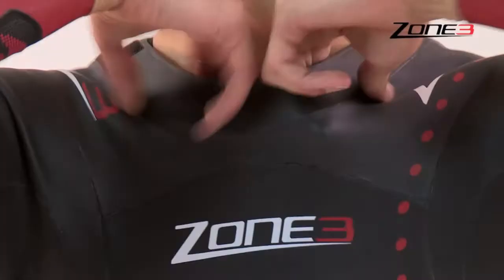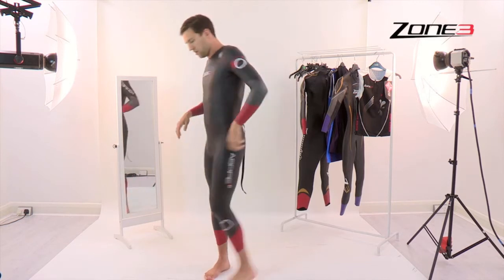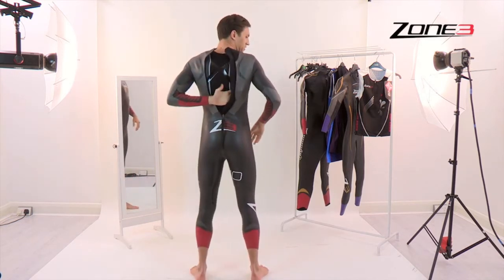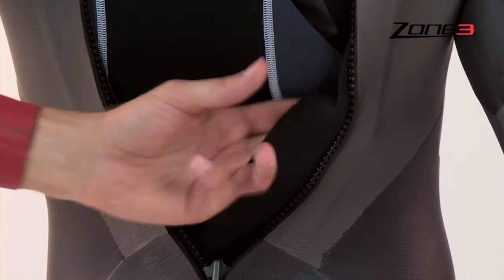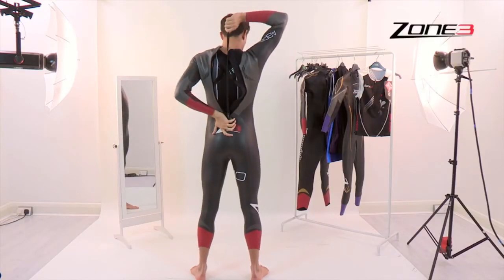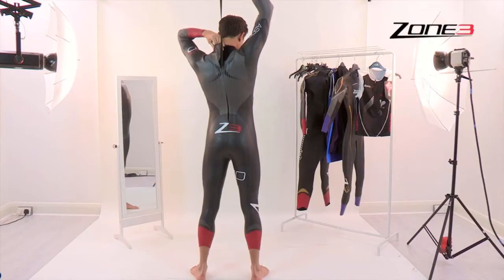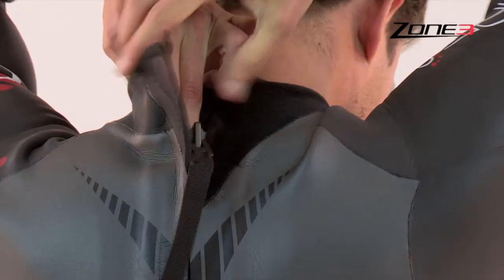Grab the top of the neck. Be gentle but just make sure it's nicely all the way up the top of the body. Ensure the neck flap isn't tucked in. Then simply grab the flap and pull in the upwards direction. It's then fastened with the velcro.